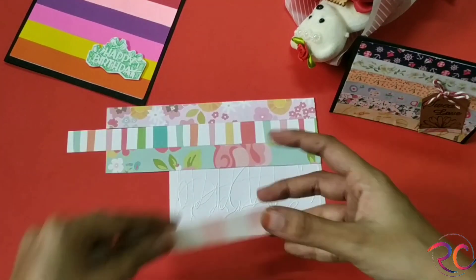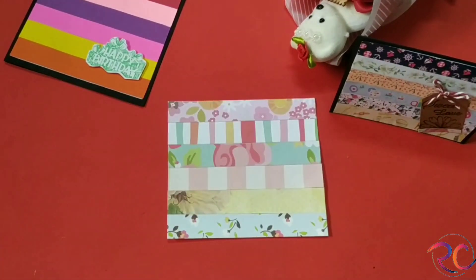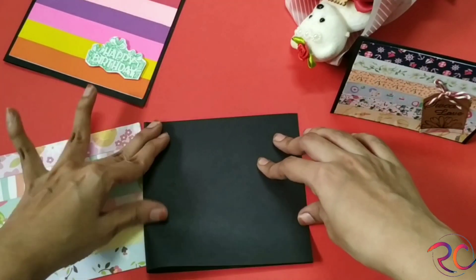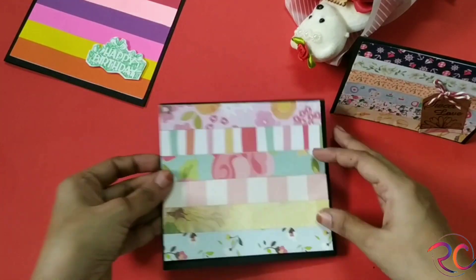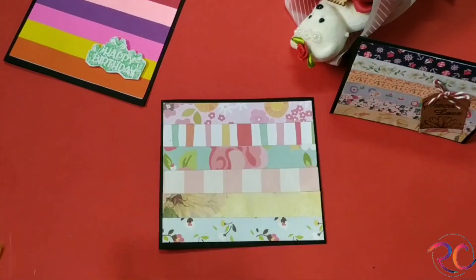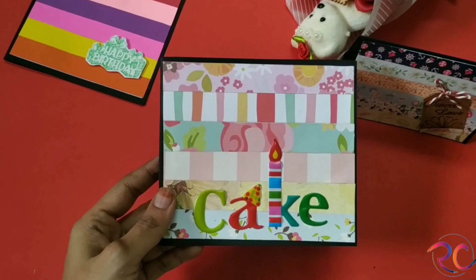Using all my scraps just to create something very beautiful — I took some strips of two centimeters and stuck them on a piece of white paper. Here I'm taking a black paper and sticking it. It's ready! For decorating it, I'm using some stickers — these would be easily available in local shops.